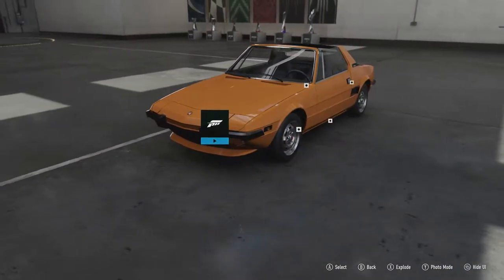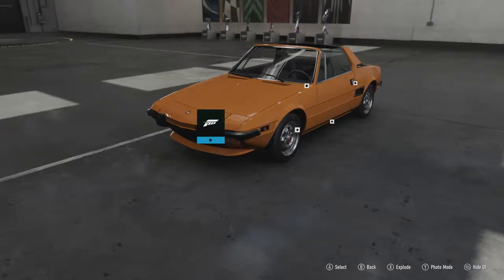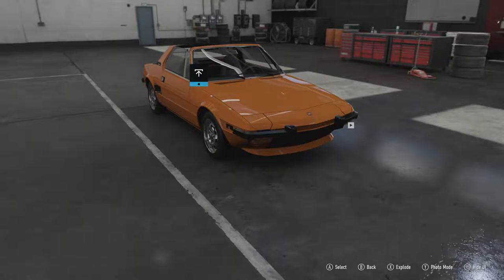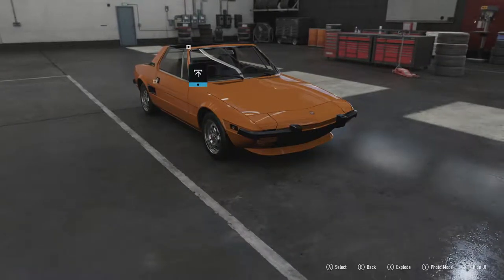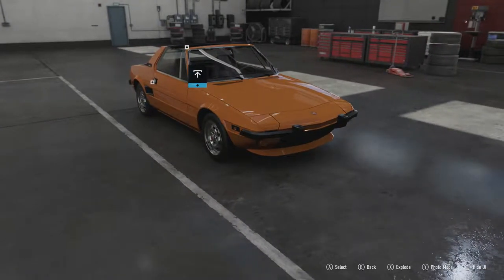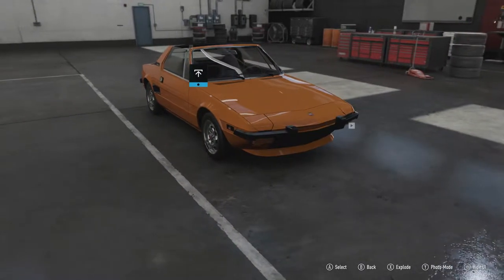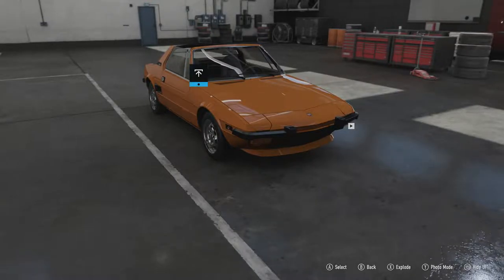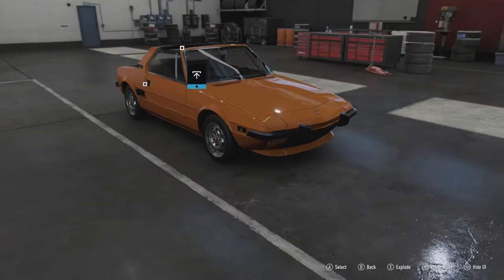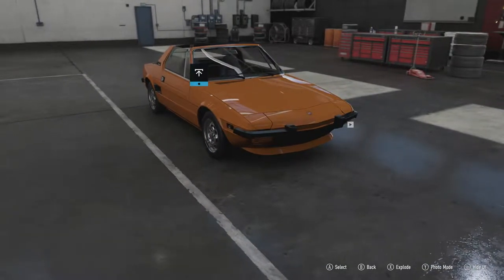The name X1/9 comes from the prototype code it was given when it was being designed, and it just stuck. It doesn't really mean anything in general terms — it doesn't designate engine displacement or anything like that. It's simply the prototype code the car had during development. Nonetheless, let's get out onto the track and see what this little sports car can do.